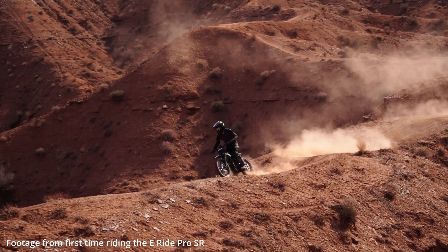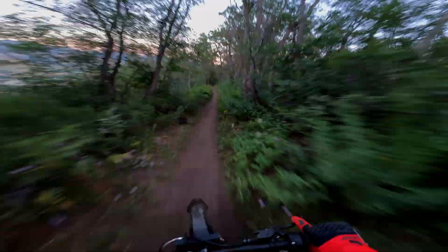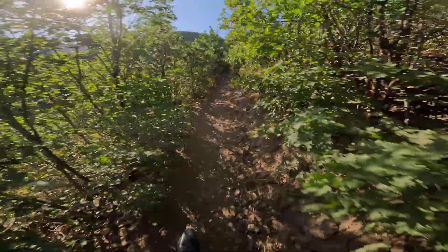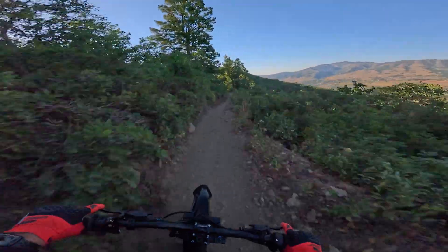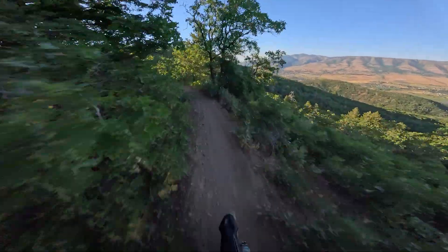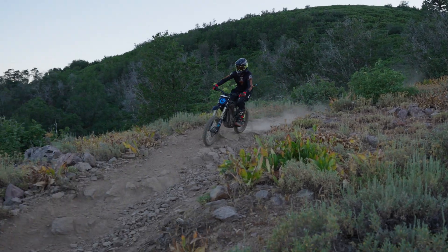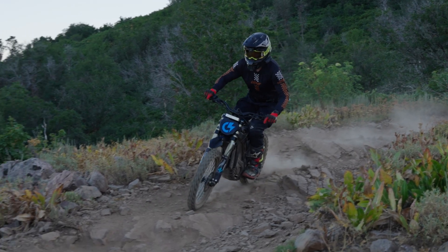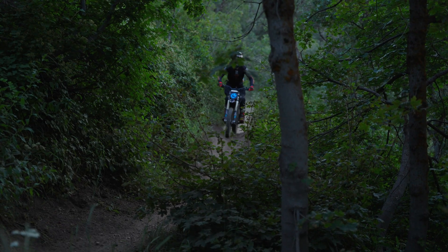Just look at the difference it made for Brian, a 200-pound rider on the E-Ride Pro SR. It's such a drastic difference, especially on this bike — can't believe how much it transformed the E-Ride SR. Brian might not admit it, but the first time he rode the E-Ride Pro SR he was not very happy with the bike. He thought it was overall way too soft, especially with the power output the machine had. Doing suspension made all the difference for him to be able to ride it on the trails.